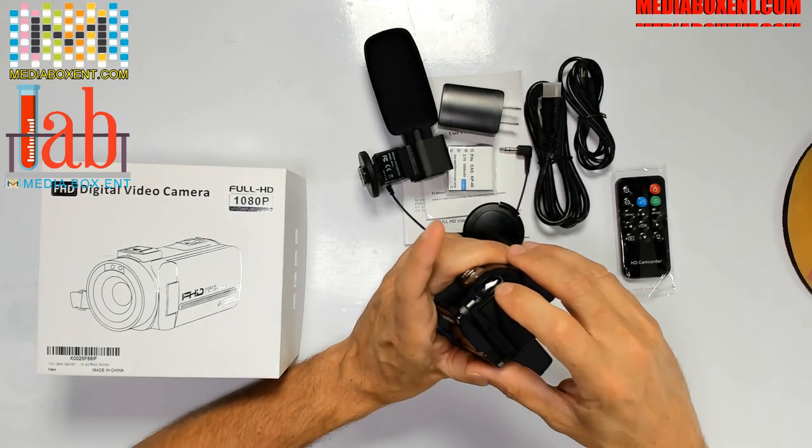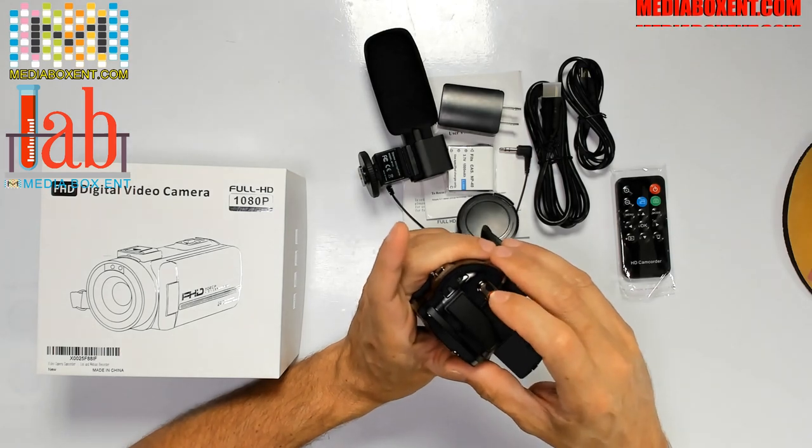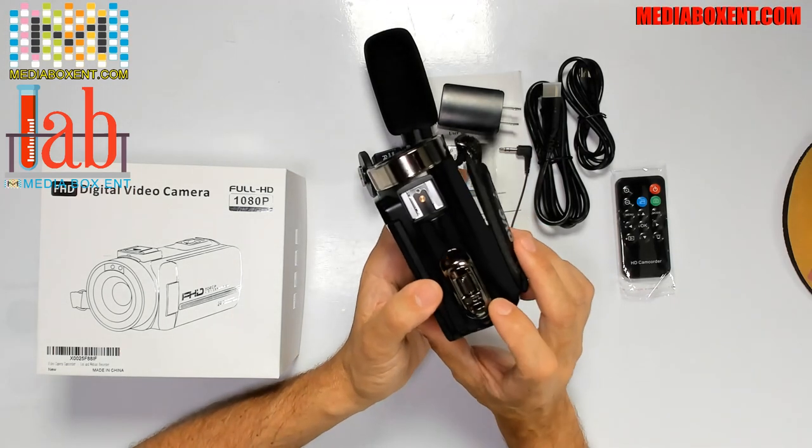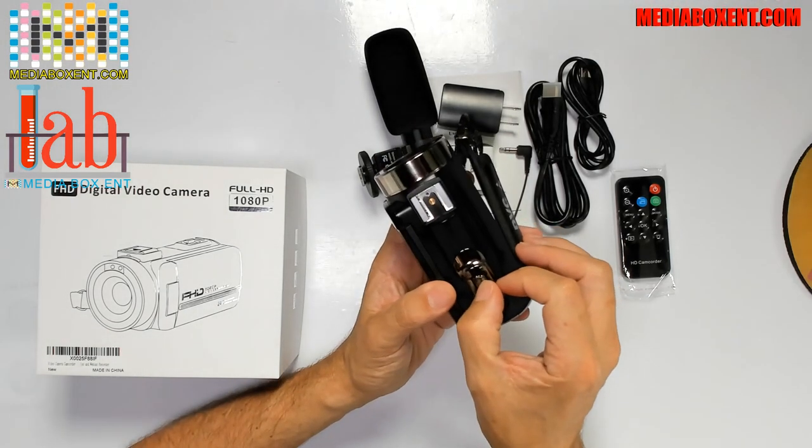Right over here we have the indicator light. When you turn it on and start recording, it starts blinking blue. There's the famous record button. And this one is to take a photo — that's why it's called photo.